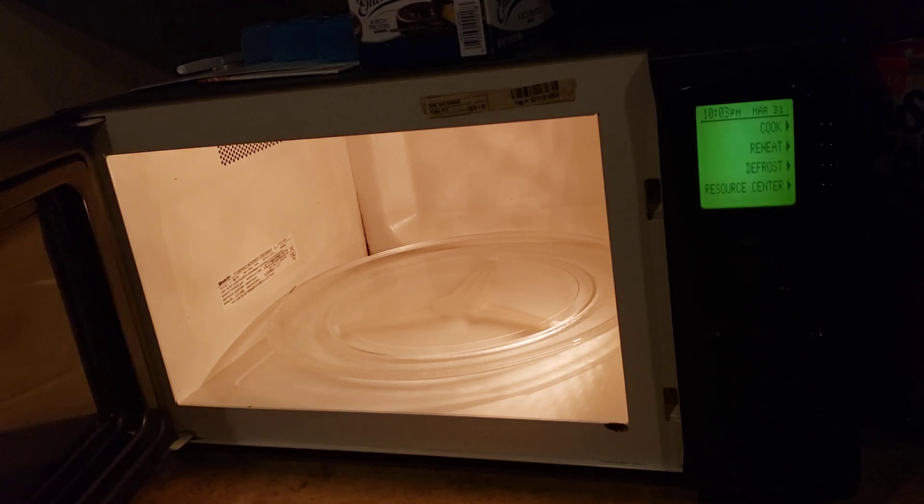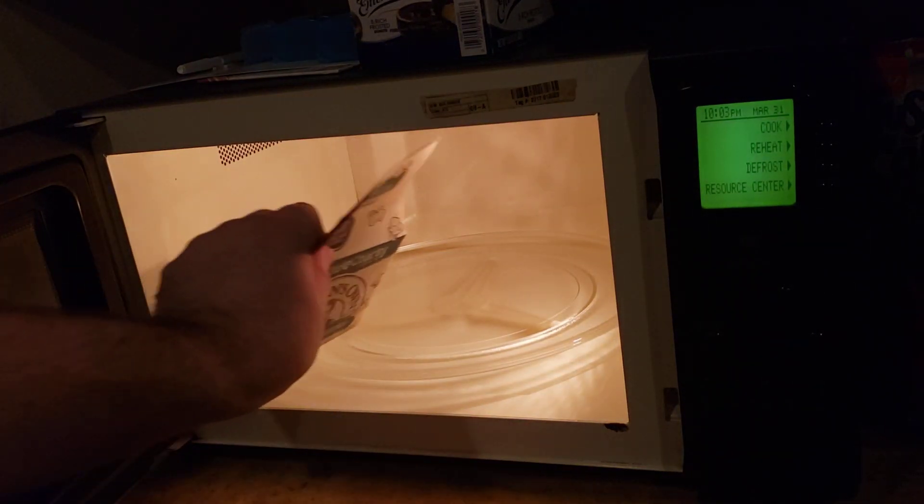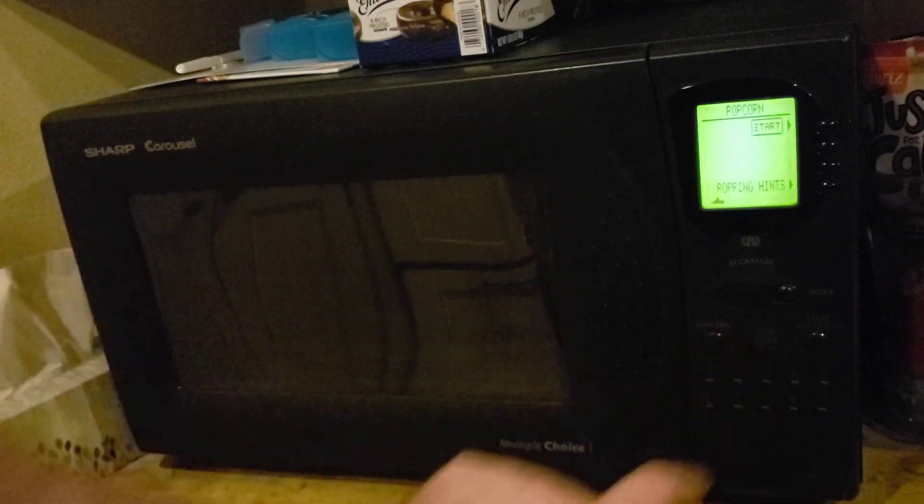So let's show that off with some microwave popcorn. Last pack. Pop that shit. And there's a popcorn button — popping hints.